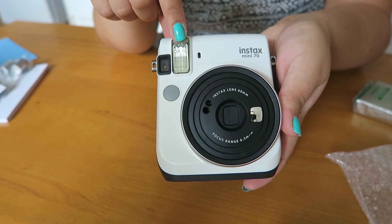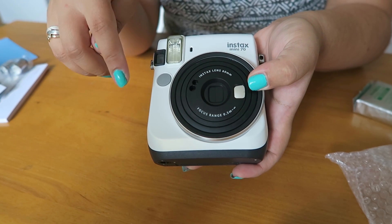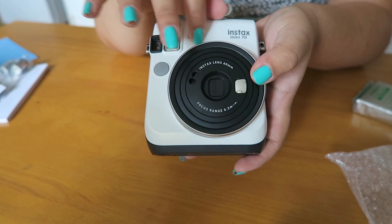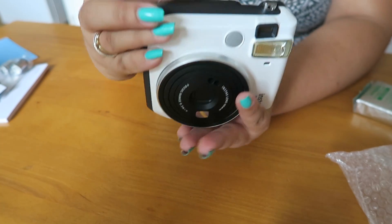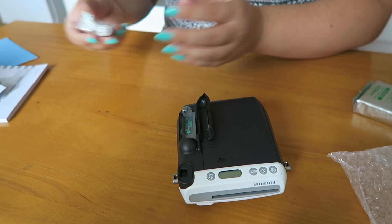It feels really lightweight already. I think it might be a similar weight to my Neo 90 or maybe a little bit lighter. Flash on the front there. This is the viewfinder. Got a little mirror here — so if you are taking selfies with it, you can kind of compose yourself with that mirror. I really like the finish of it, it's really nice and kind of chic in a way. The battery compartment here, which I'll pop open — just like that.